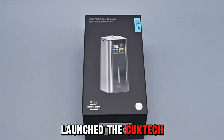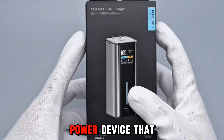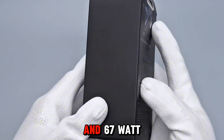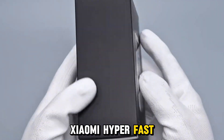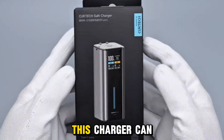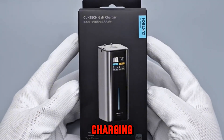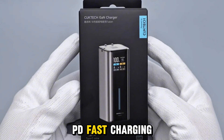CukTech has just launched the CukTech 10 Fusion 2-in-1, a fast-charging power device that supports 90-watt and 67-watt Xiaomi hyper-fast charging in its two standard modes. In turbo mode, this charger can deliver 120-watt Xiaomi hyper-fast charging and 100-watt PD fast charging.